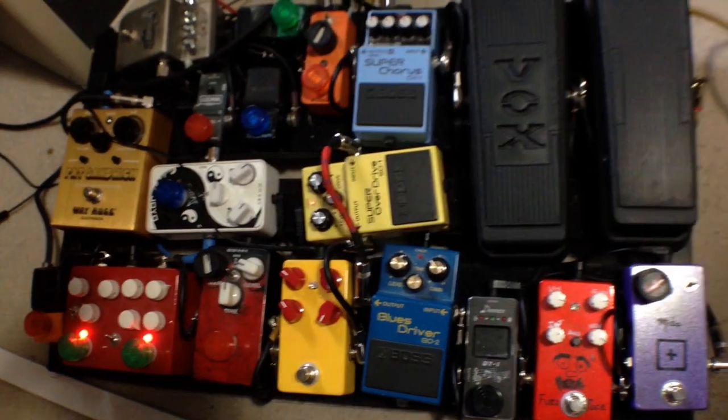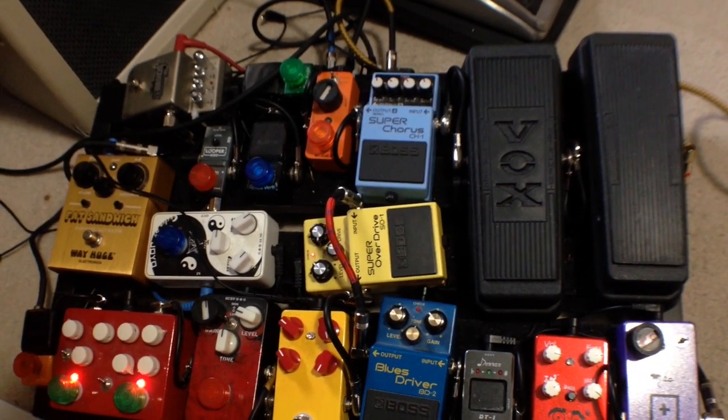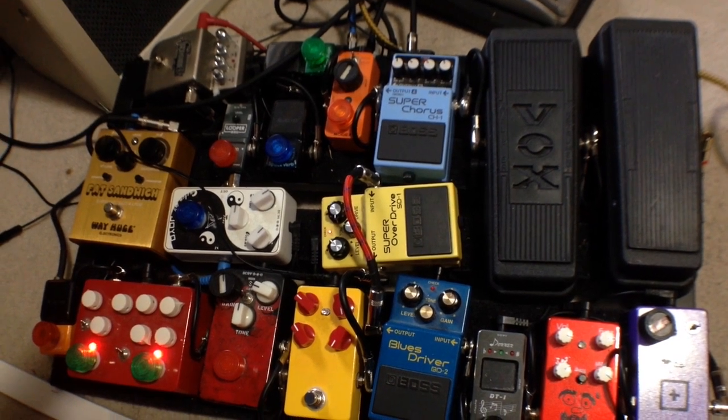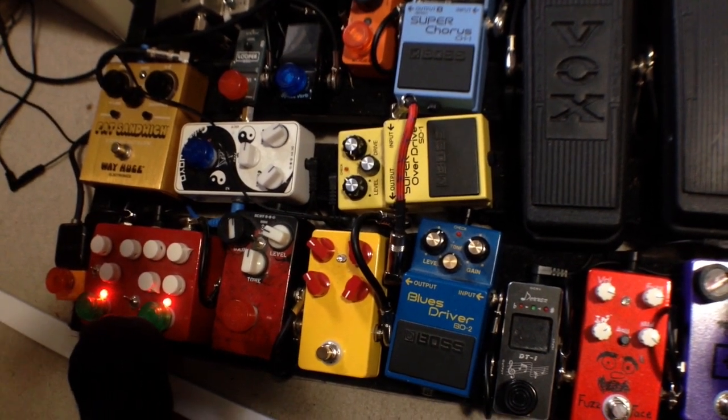So right now we're here with Jonathan, and Jonathan is going to give me his expert advice on how to get a perfect metal tone with my pedal board. I'm playing through the Marshall Origin — it's kind of clean. I'm going to show Jonathan what my average metal sound is.